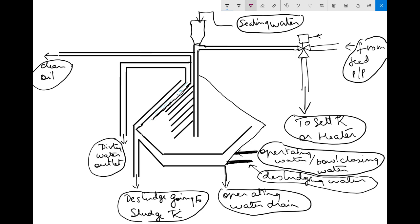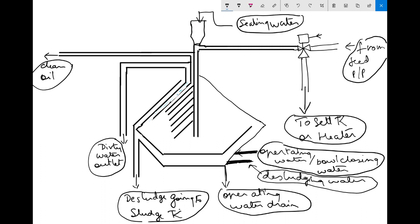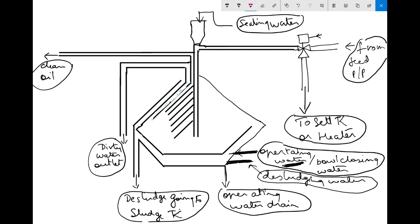After the amps have come back to normal, the next step will be to open operating water. After you open operating water, wait for some time to allow the operating water to go inside and lift the sliding bowl. The sliding bowl opens and closes the port — it is now in an open condition, and once you give operating water it will start closing slowly.